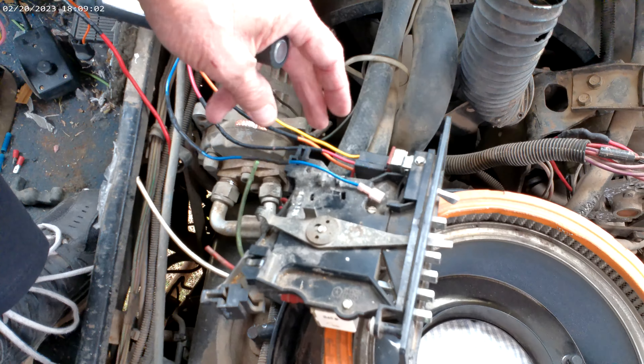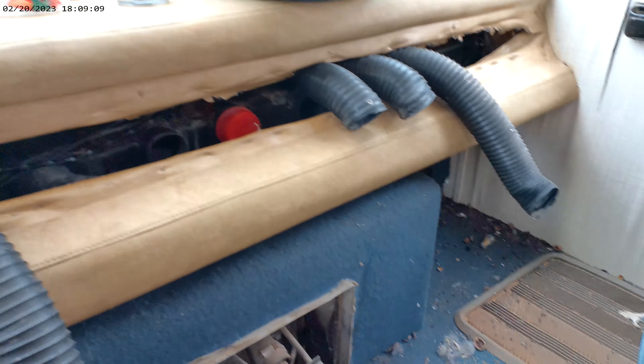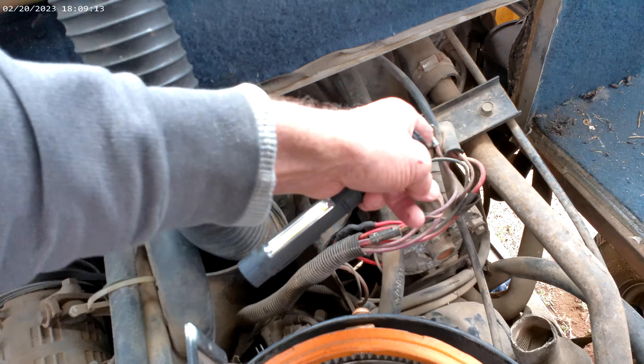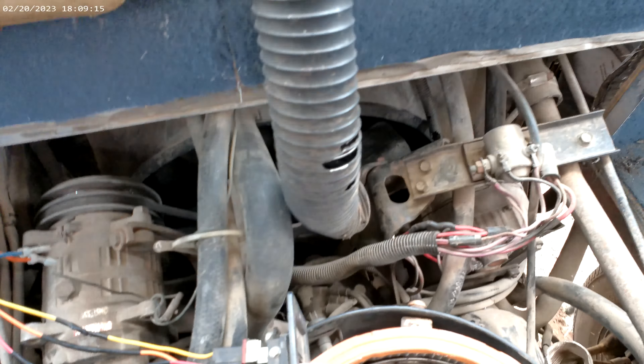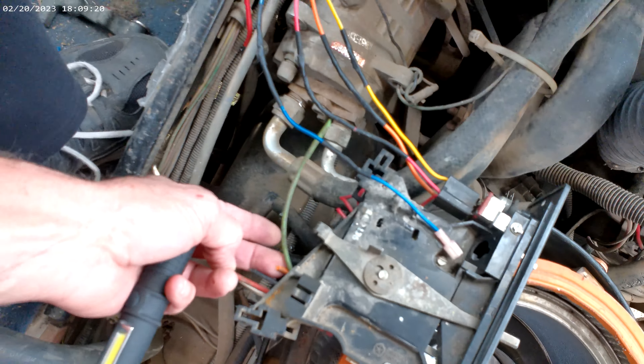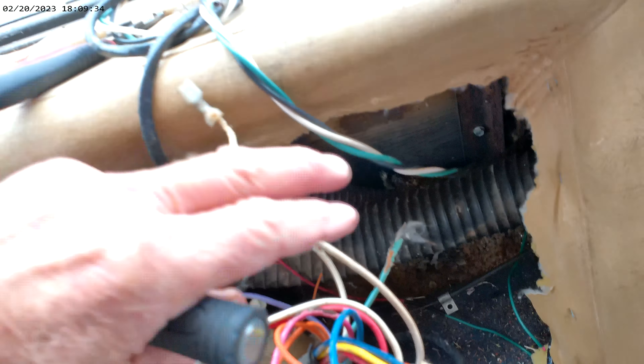We've got a lot of repair done in here. We've repaired the temperature control and the HVAC switches and controls. Now the black vacuum line goes to your vacuum bottle out front underneath the hood. This big vacuum line right here - that's your primary vacuum feed. It comes back to this black one, and then you gotta hook up the white one, the orange one, and the green one, which are your HVAC controls for your HVAC box.